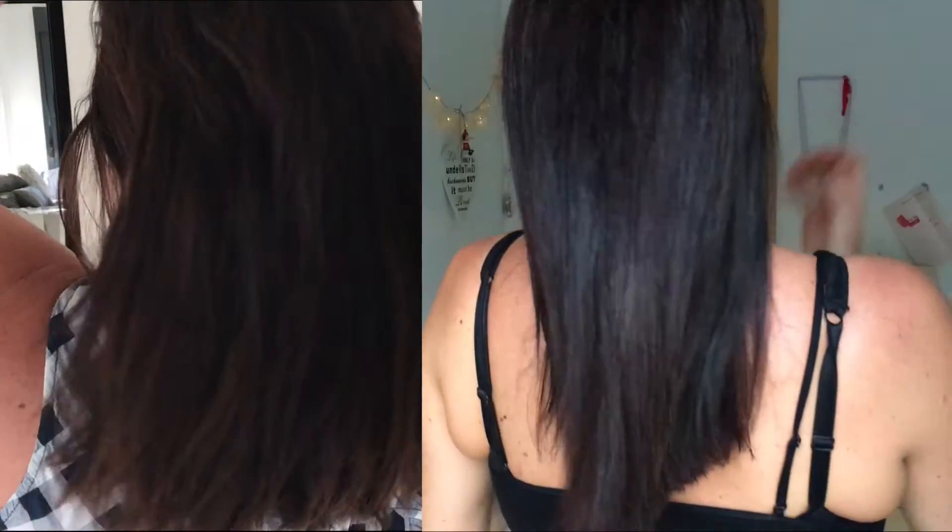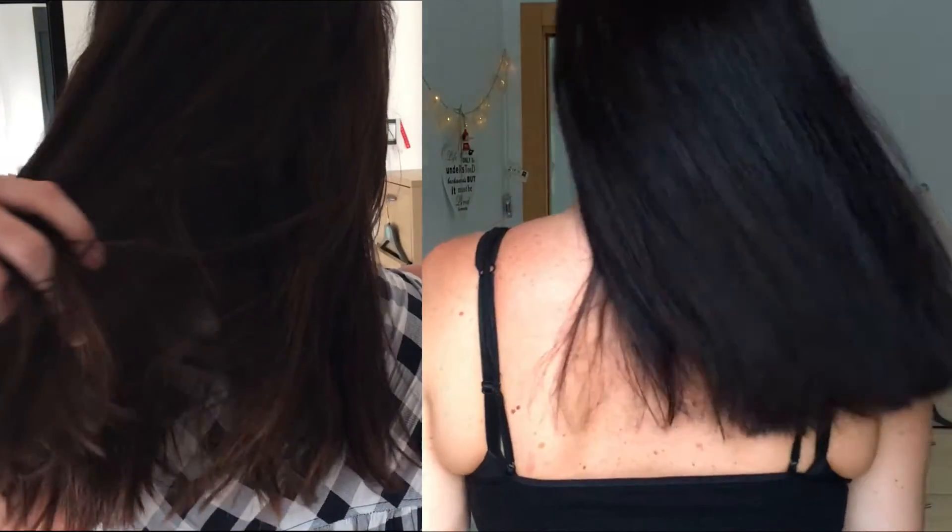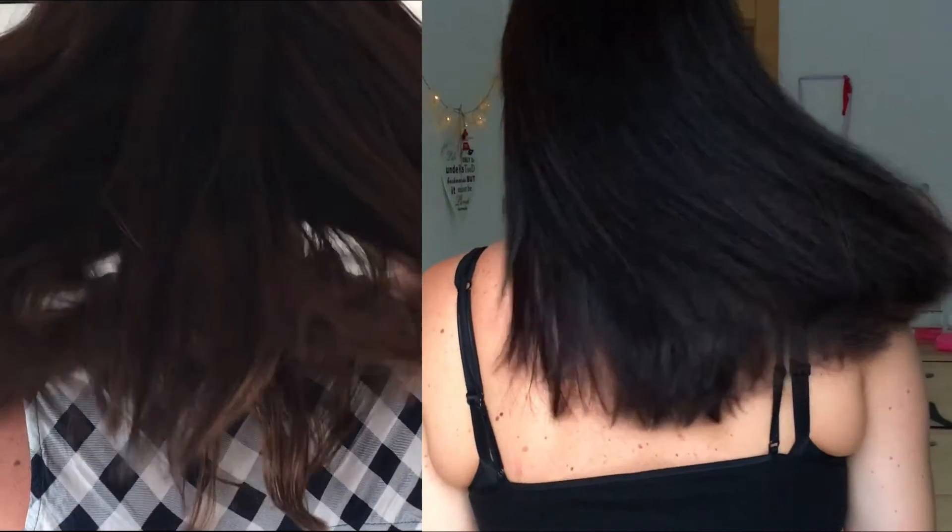So guys, I hope you liked this video. If you did, please give it a thumbs up, and if you would like to see more then please subscribe, and I'll see you in the next video.